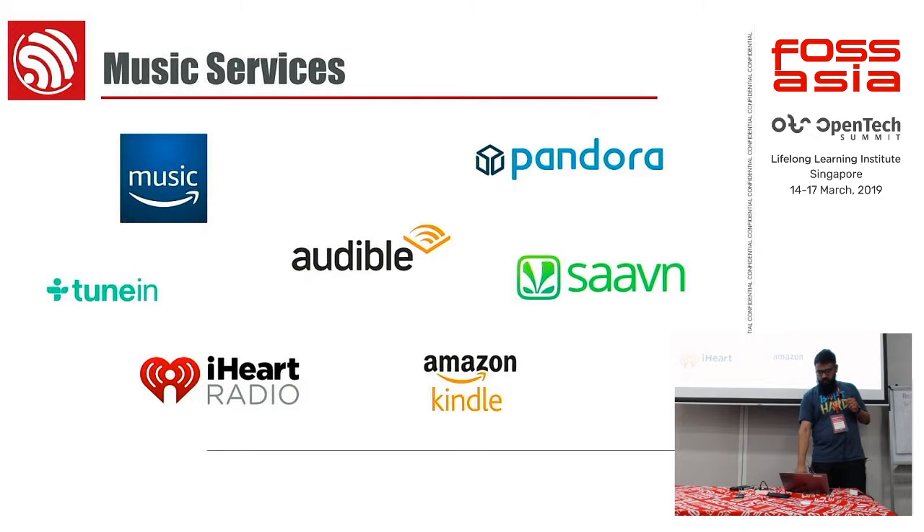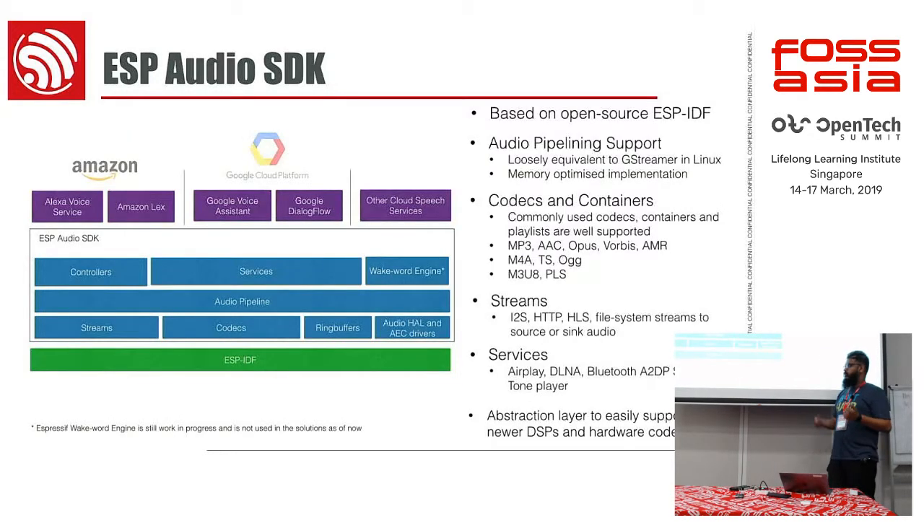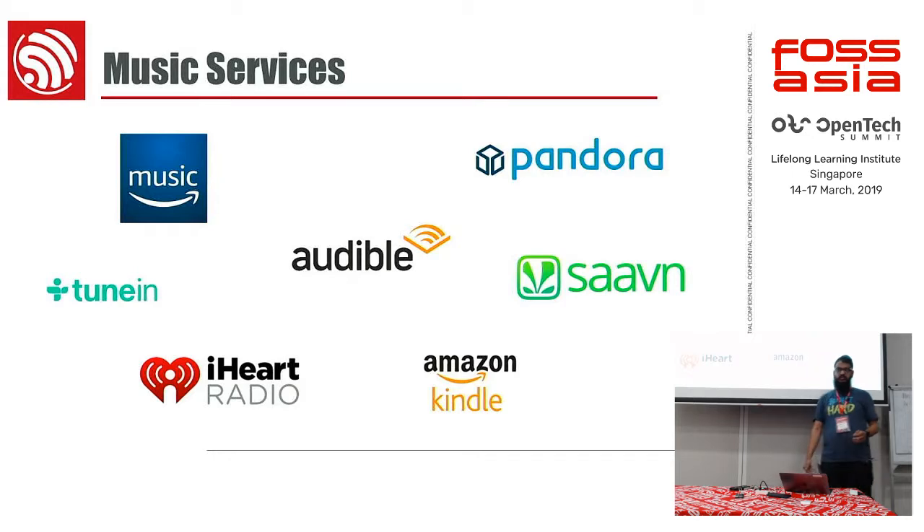Because we have Wi-Fi, which gives us internet connectivity, we can also do a lot of music-related stuff. All of these players have their own standards — it's all essentially HLS, HTTP Live Streaming, with some versions. Not everybody follows standards, but essentially we are fetching music remotely and playing it on our speakers.